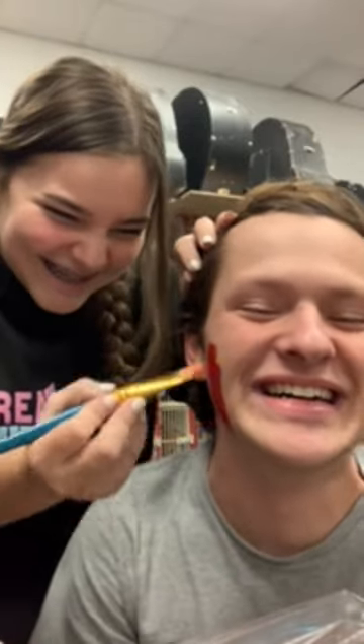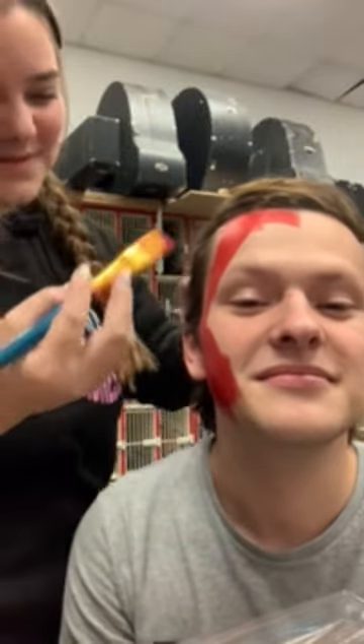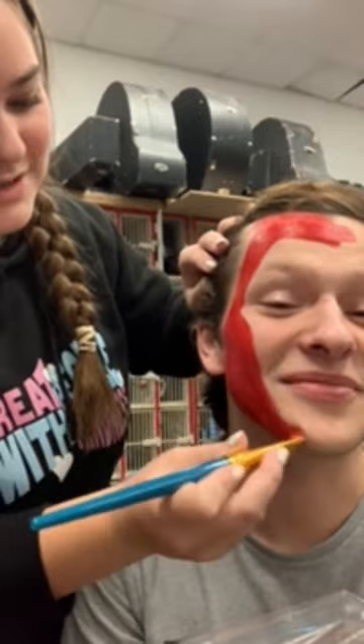I've got a paintbrush — oh no, it's in the paint. The paint seems to be going on very well. It's very smooth, and it looks thick in consistency. How does it feel? Is it cold? It's very cold.